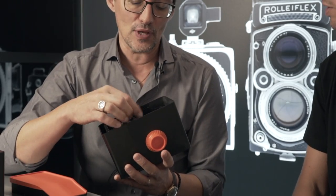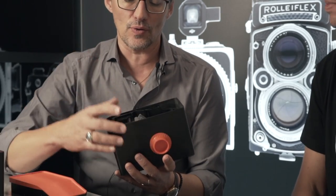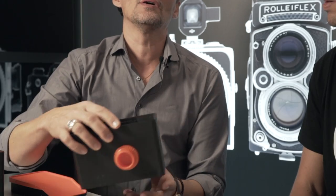It looks like a very simple thing but it has a lot of details which we had to change in the last year, because it's very tricky. Film is a very particular material — it is very sensitive to pressure, scratches, and all these things. Light is coming in from everywhere. So we had to work very hard to make a perfect device, and this device is now coming out of the factory.